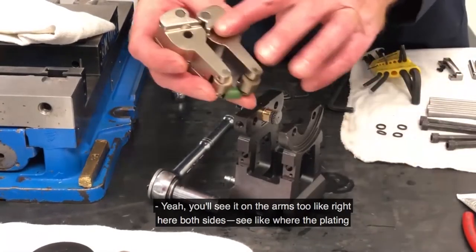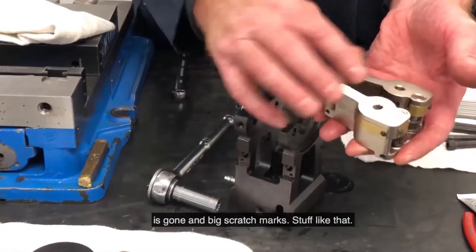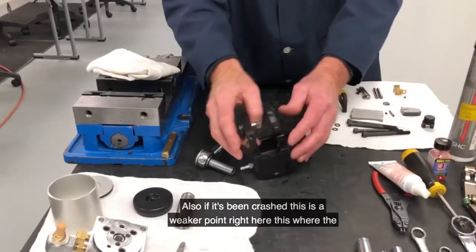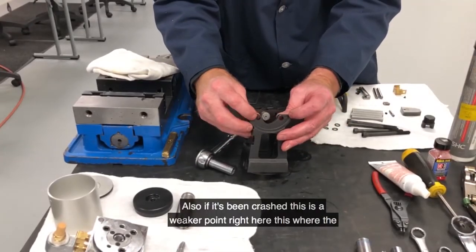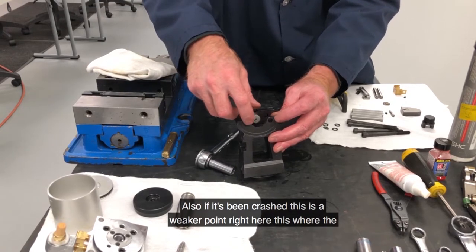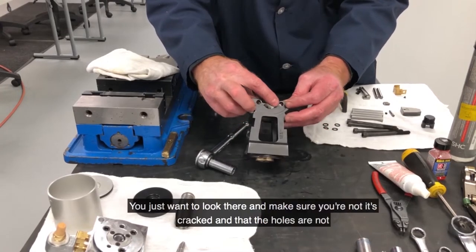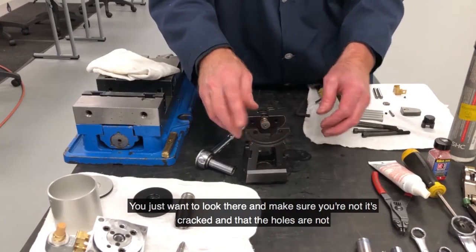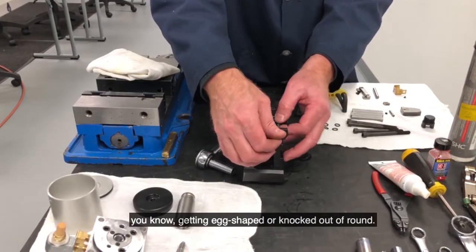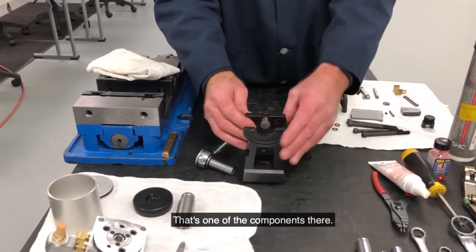You'll see it on the arms too — right here on both sides — like where the plating is gone and big scratch marks. Also, if it's been crashed, this is a weaker point right here where the fulcrums come through. You just want to look there and make sure nothing's cracked and that the holes are not getting egg-shaped or knocked out of round. That's one of the components there.